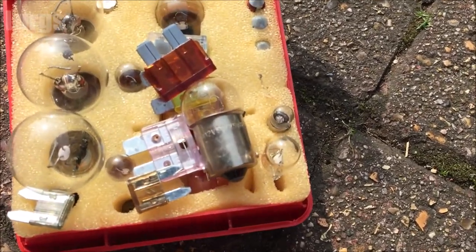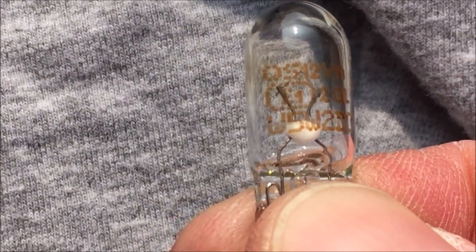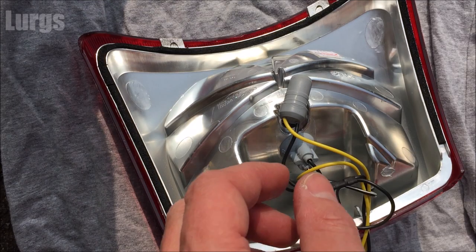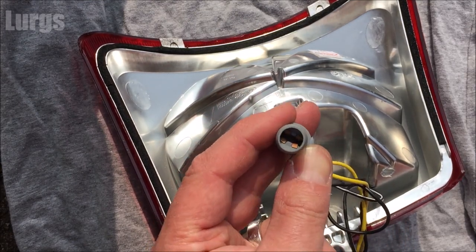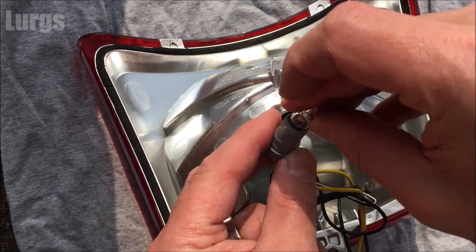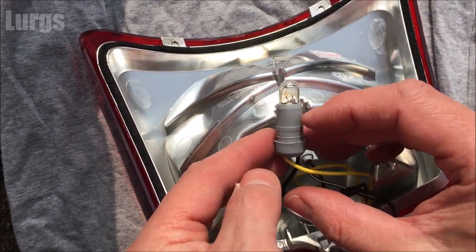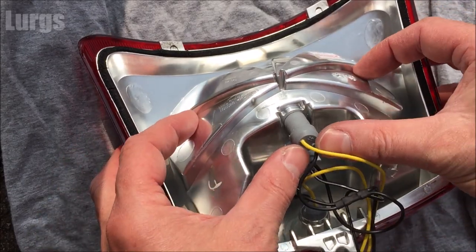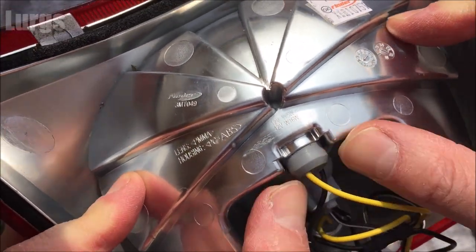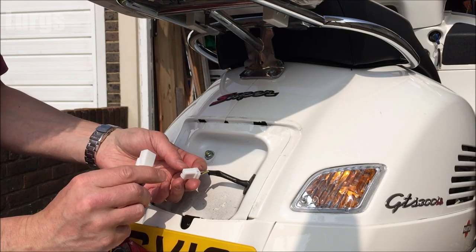Take your new bulb — this is a 12 volt 5 watt capless bulb, make sure you get the correct one. Push it into the fitting; it doesn't matter which way around it goes, it makes no difference. Push it in nice and hard, then get it back into the bulb cluster housing. Keep pushing and wiggling — it's rubber and quite sticky, which is intentional to stop any water getting in.